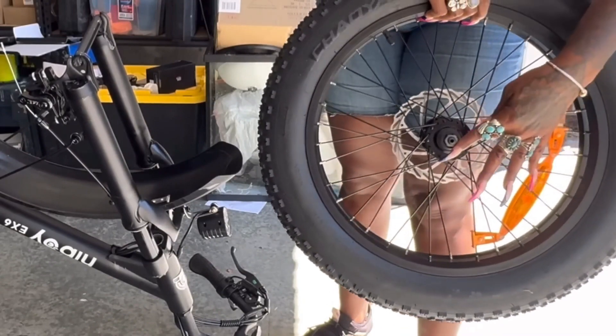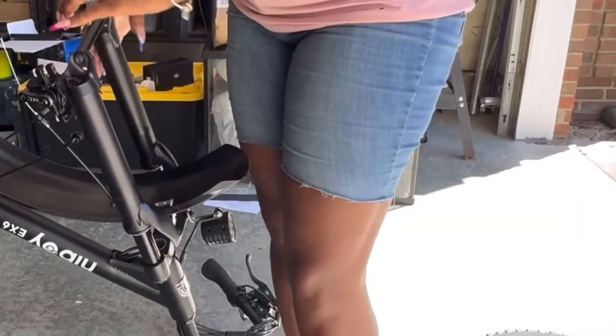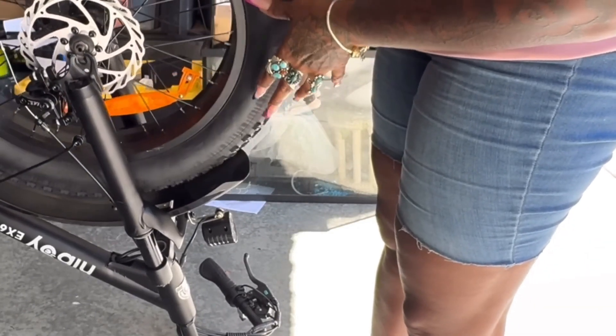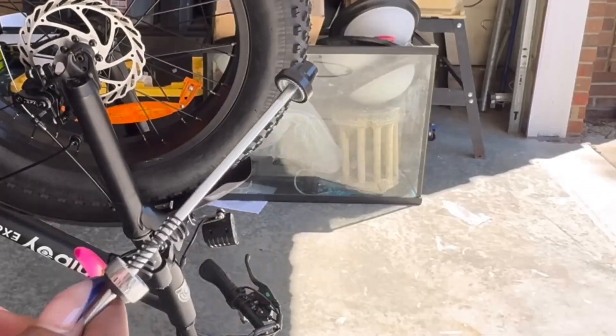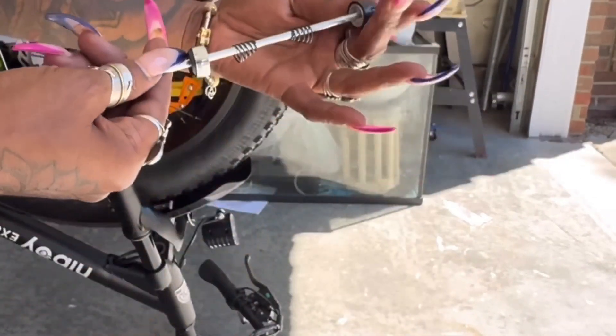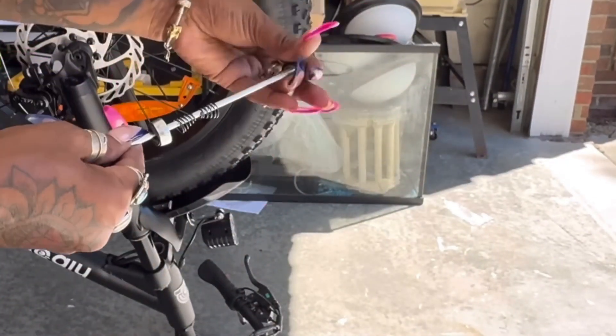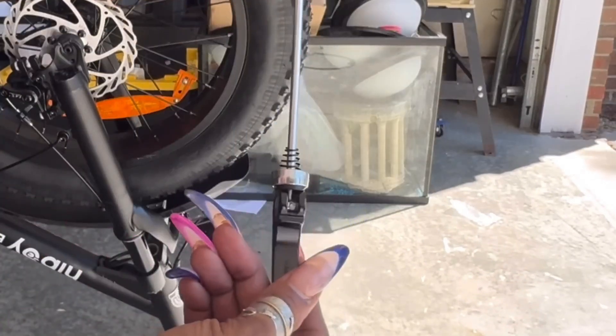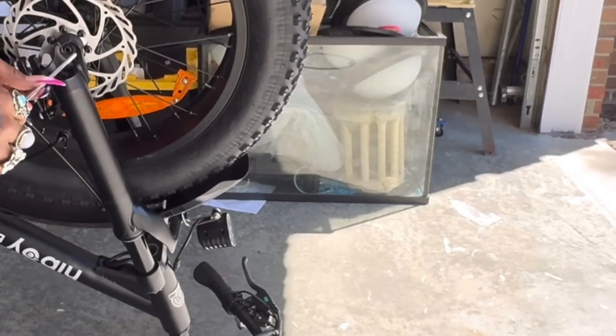If I can assemble it, anybody can, because first of all I don't like reading directions — but they were so easy to follow. It was way easier putting this bike together than any piece of furniture I've put together. I'm continuing on and showing you step by step, but you read the instructions when you get one of these.